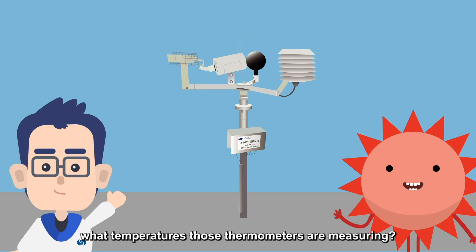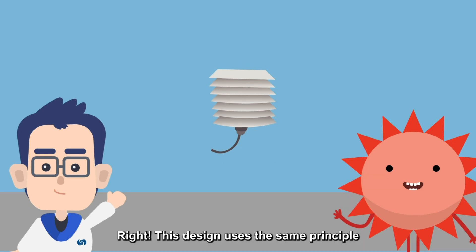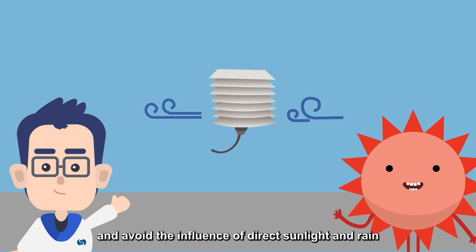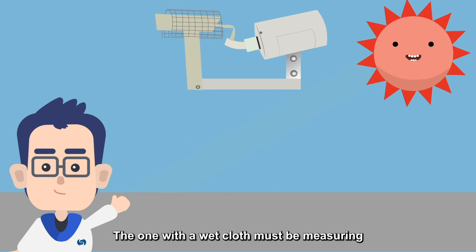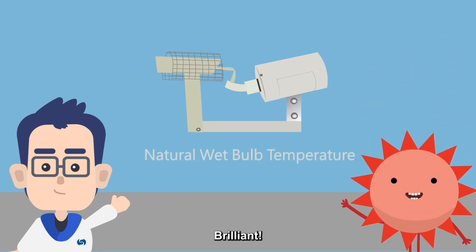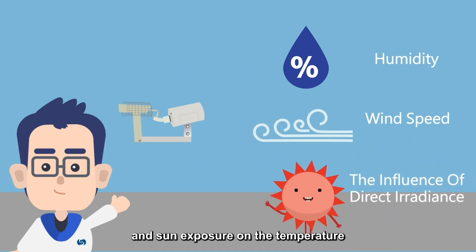Sonny, can you recognize what temperatures those thermometers are measuring? I know! The white box that looks like a Stevenson screen measures the dry bulb temperature! Right! This design uses the same principle as the Stevenson screen — it must maintain good ventilation and avoid the influence of direct sunlight and rain. The one with a wet cloth must be measuring the natural wet bulb temperature! Brilliant! The natural wet bulb temperature reflects the influence of humidity, wind speed, and sun exposure on the temperature.